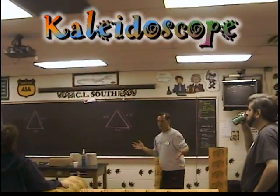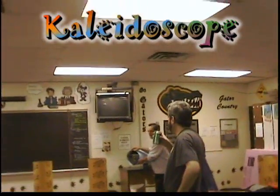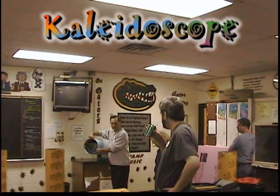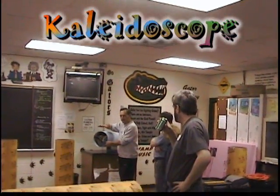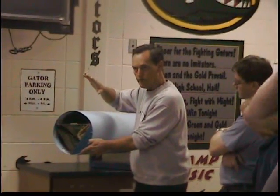It doesn't make any difference — you're going to get a good deal. Here's what we did wrong when we made ours: we put the base of our triangle on top, so you can see it's falling down. You're going to dismantle this today and rotate it 180 degrees.